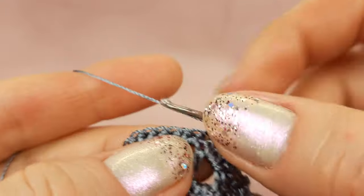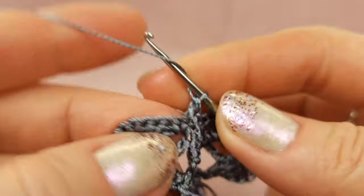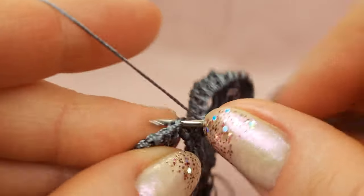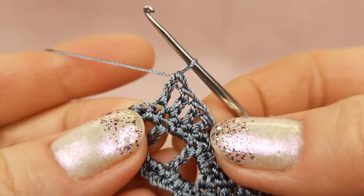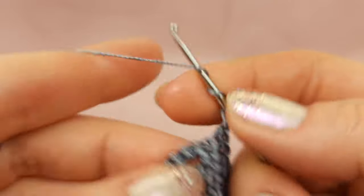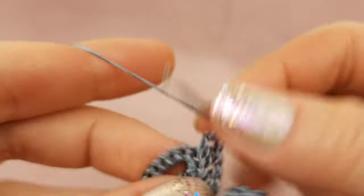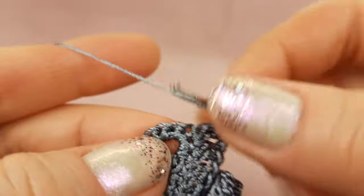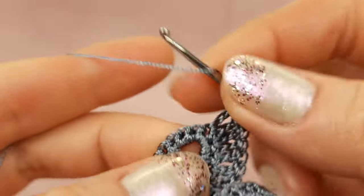We have first single crochet. Next: step by step four double crochet stitches — first one, second one, third stitch, and the last stitch number four. After, to the next stitch make two different stitches — first will be double crochet, next two times yarn over to the same point — treble crochet stitch. Next we have two treble crochet stitches to one point — first one, and make second one to the same point. Now we have the middle point.